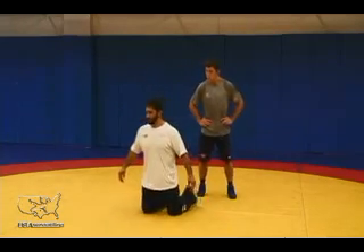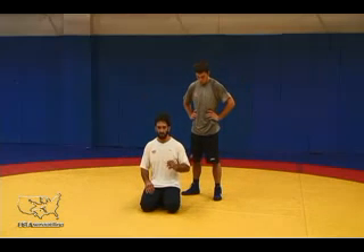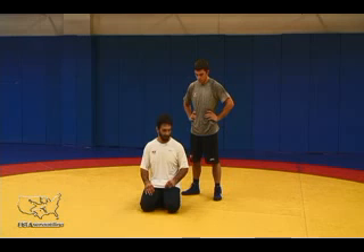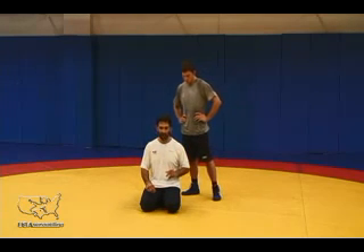Basically, in the bottom position, right off the whistle I want to explode my feet. I'm not waiting for my opponent to react and feel what he's going to do. I want to be the initiator. I want to be on the attack right away off the whistle — almost a race mentality.